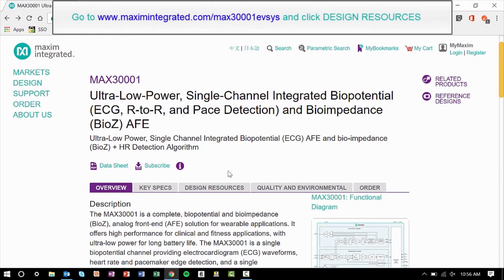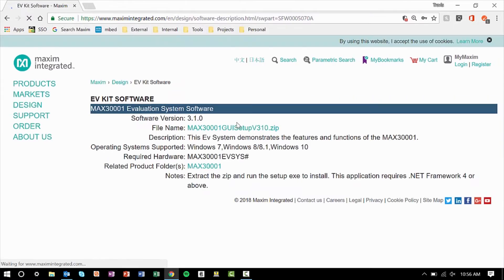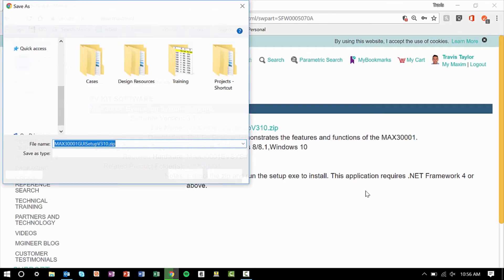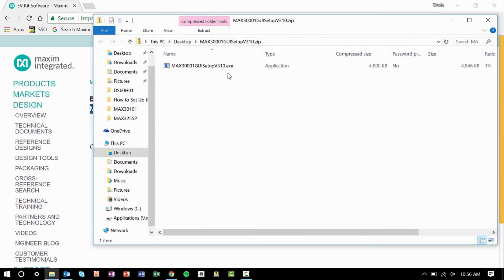The first thing we'll need to do is download the evaluation system software from the MAX30001 design resources page. To download this you'll need to agree to the license agreement and click download. Extract the zip folder and run the executable file to install the program.